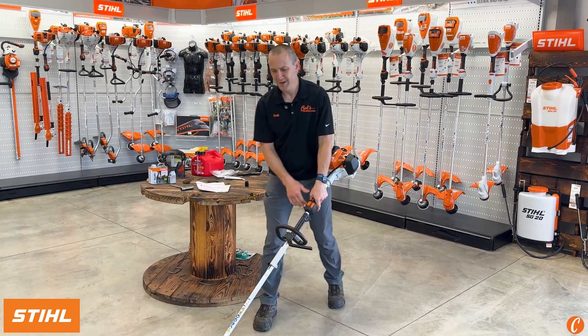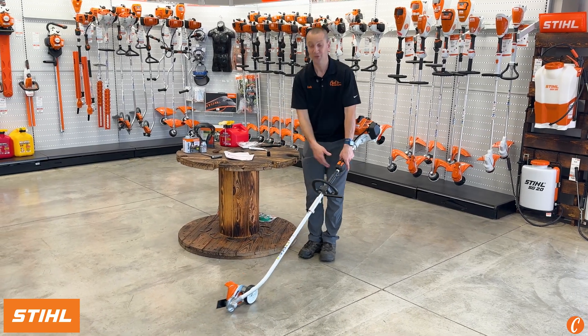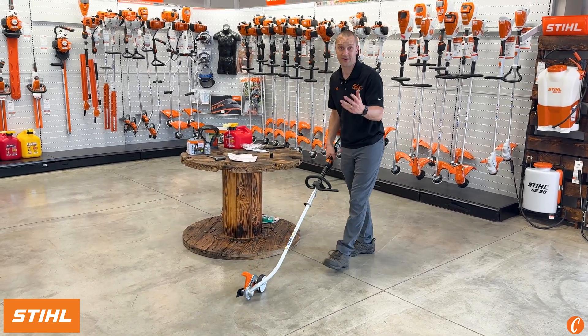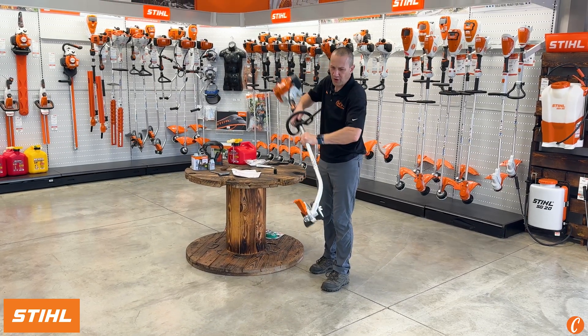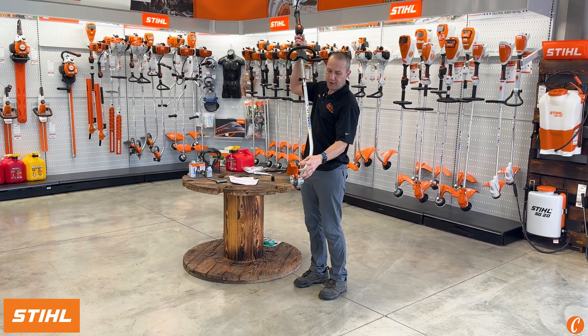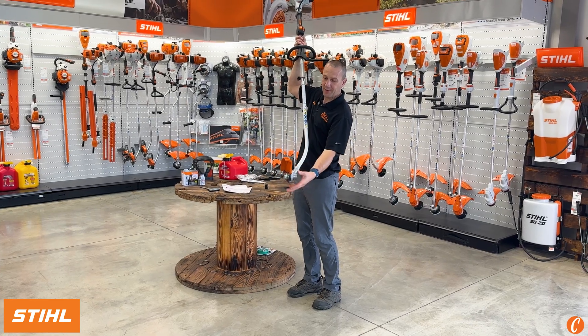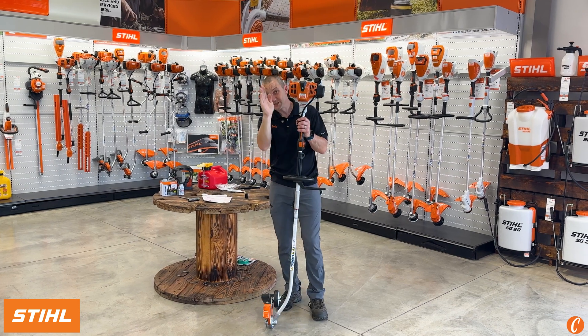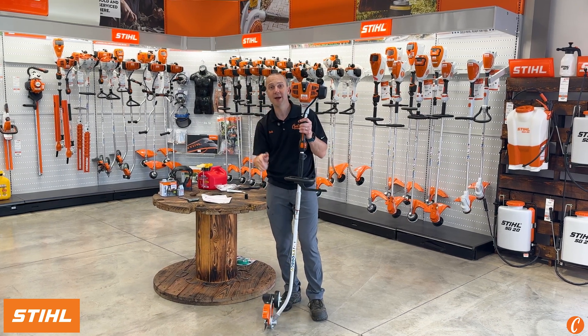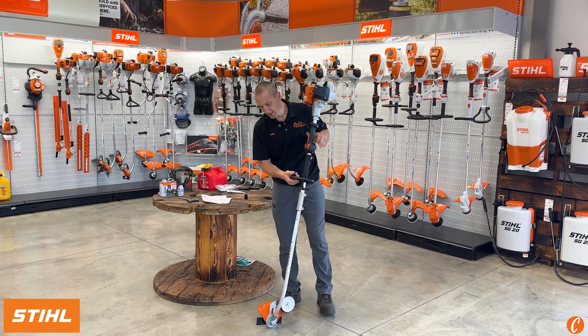I'm standing on the wrong side — I would be standing on this side, otherwise I'm going to be getting nailed with debris. You'll notice right on the front of this guard is a little notch, a little tab, and that lines up with the edger blade. So that's kind of your sight line. As you're using it, you can pick up your sight line and that'll help you get a better edge without the waving, without the mess.